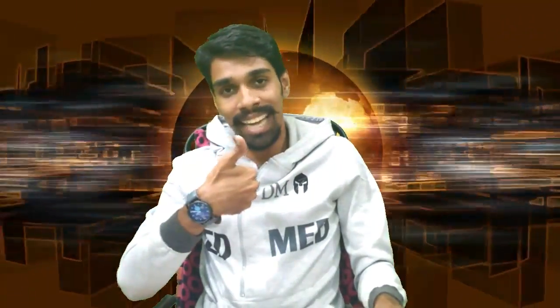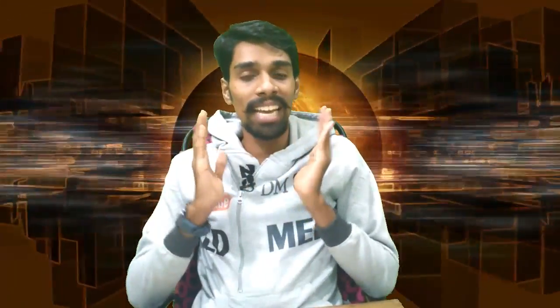Hi friends, this is Dilip Morgan, and once again welcome to the new TEDME channel. In this video, we are going to assemble a desktop.